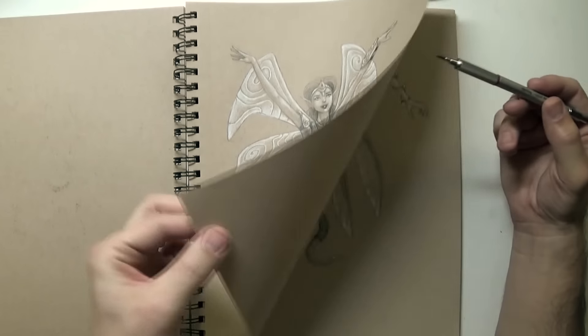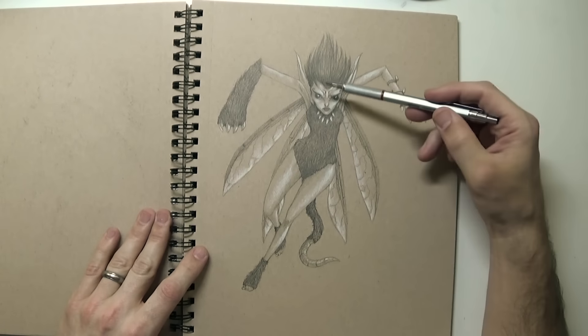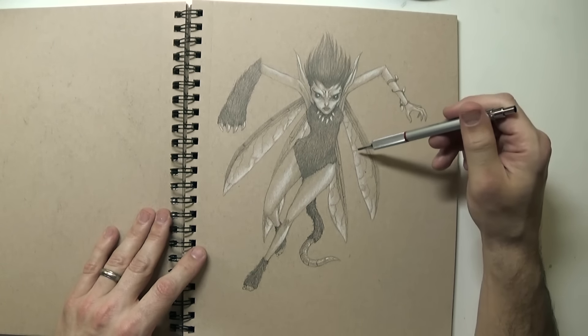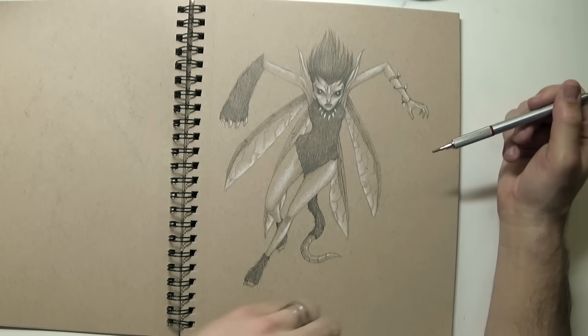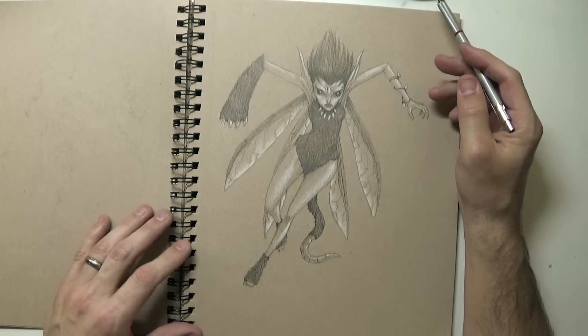The wings are always kind of the same in these, and I try something a little different on this one. This is a rat fairy, inspired by a rat. Look at those wings — they're more insect-like, which I think I like better. So at this stage I'm just kind of exploring different types of how to draw these. Her eyes are kind of scary.